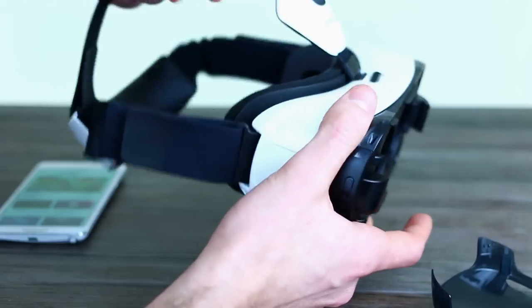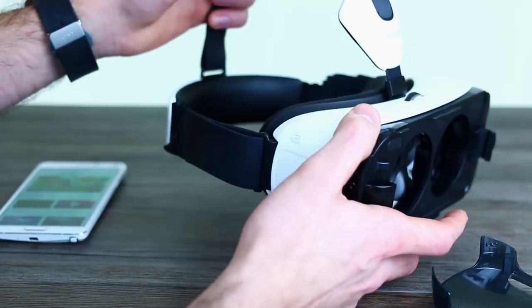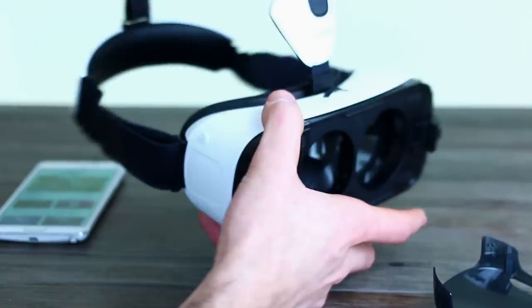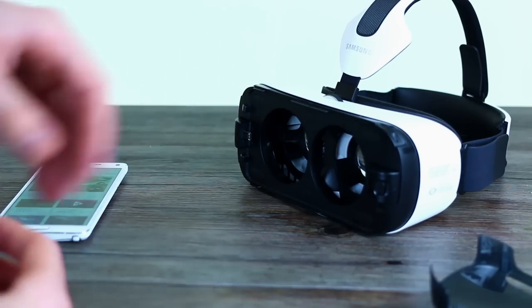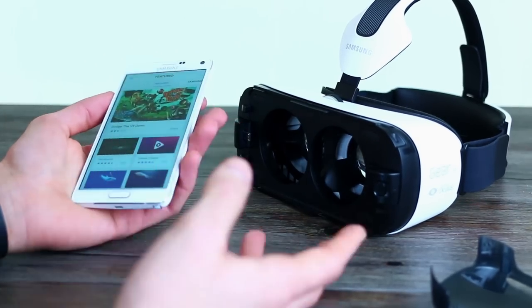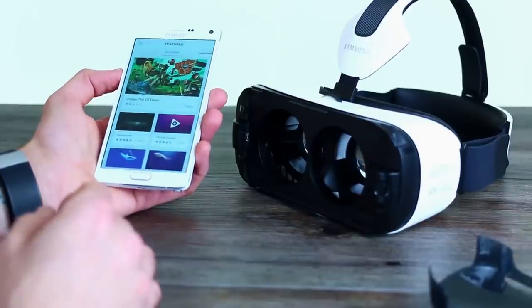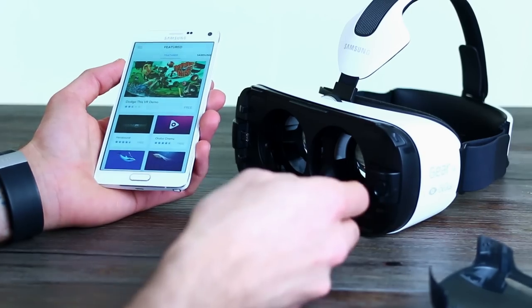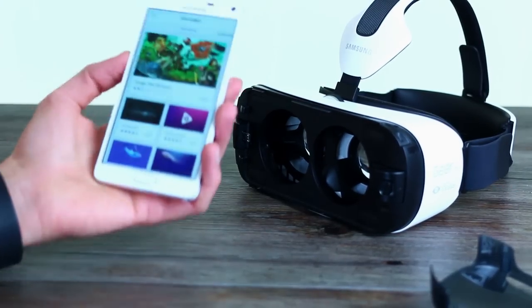Looking around, you can see the Velcro straps allow you to adjust it to fit pretty much any face. It's relatively comfortable for the recommended half hour at a time use instructed with the VR introduction. Generally speaking it's a bit bulky and big, but once you get it on your head you can keep it on for a fair while. It is a bit awkward getting headphones connected though — that's one thing we'll definitely say.